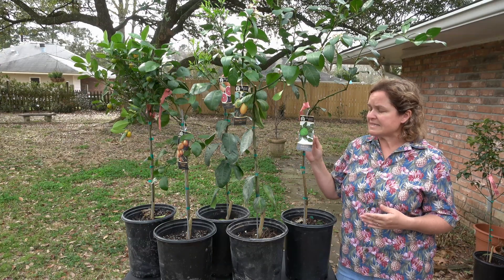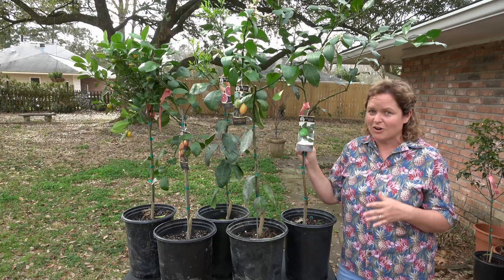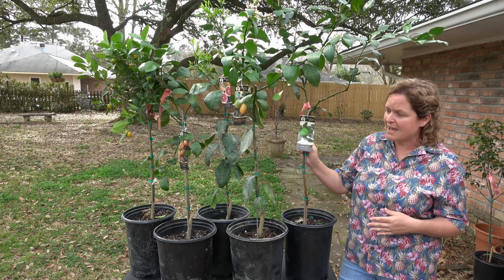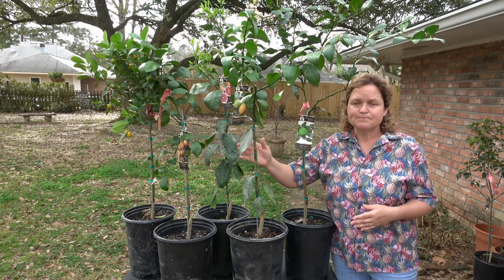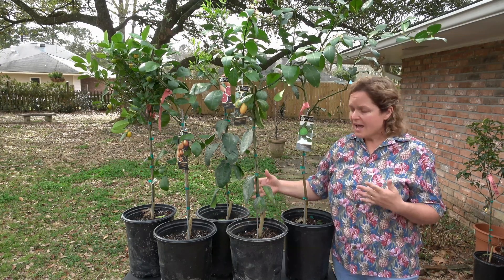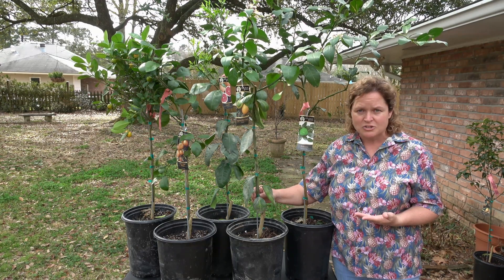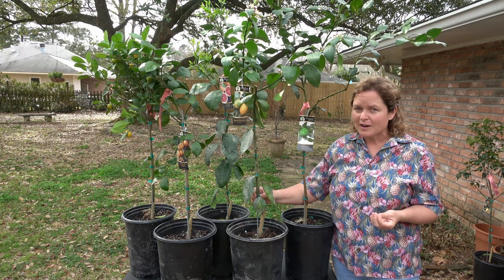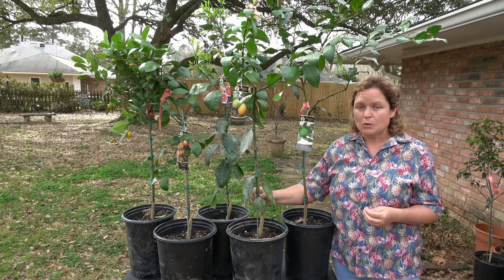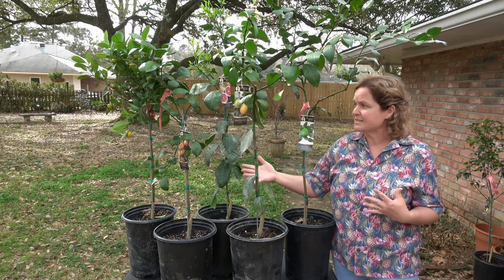Starting with the least cold hardy is the lime tree, which is not cold hardy at all — this would probably be best in a container in all areas of Louisiana. Followed by the lemon tree; the only lemon variety we really promote here in Louisiana is Meyer or improved Meyer lemon, because they have some degree of cold hardiness but still will not tolerate freezing temperatures. None of these types of citrus like freezing temperatures.